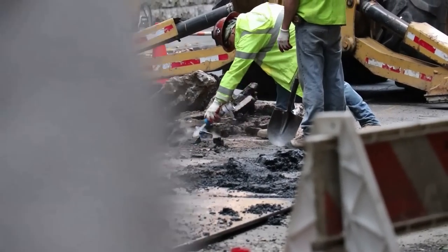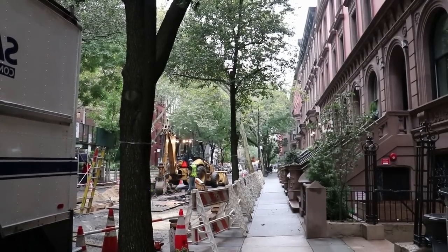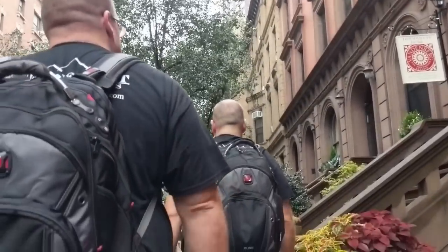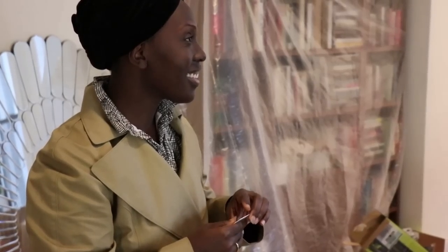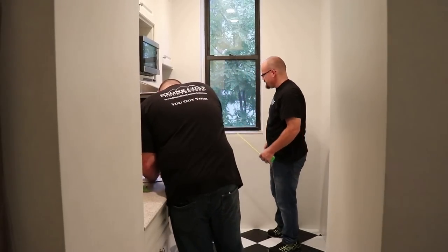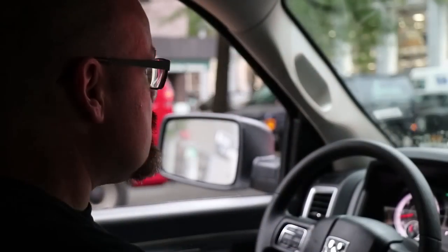We're now on our way to Natasha's house — we were invited out here to do this project. Natasha is a well-known blogger in New York City, and what she wanted was her space updated in this New York Skyline apartment right across from Central Park.